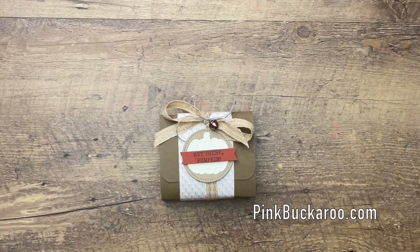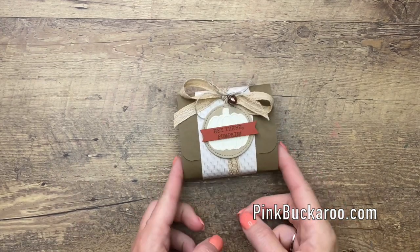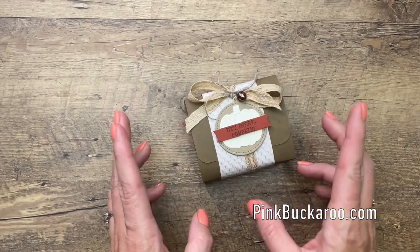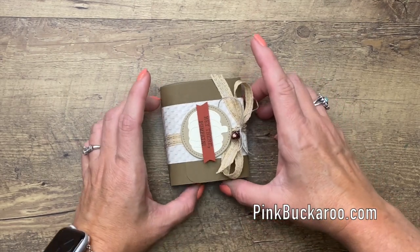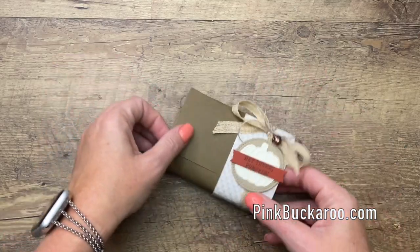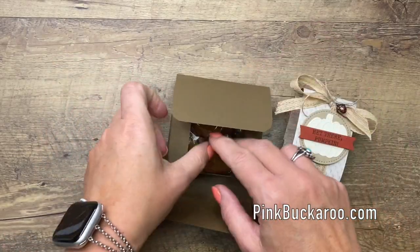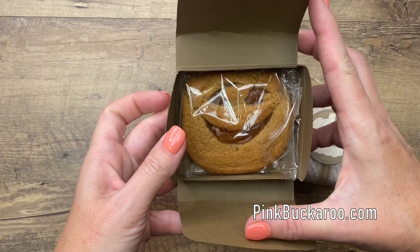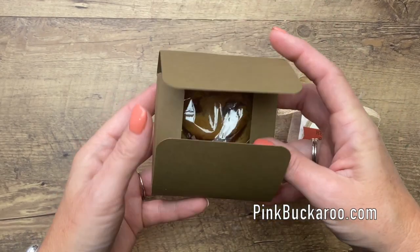Hey everybody, Erica Sirwin here from Pink Bugger Designs. I'm going to show you how to make this cute little pouch. I've designed it specifically to hold a Little Debbie Pumpkin Delight. These can be found anywhere — all grocery stores. Isn't that cute? My kids love these, so it's just a little pouch.